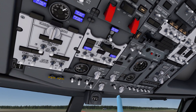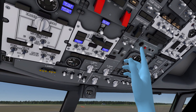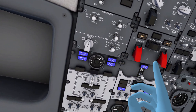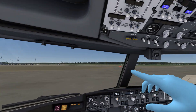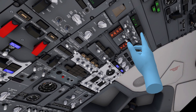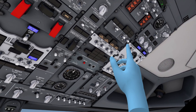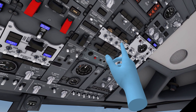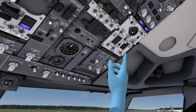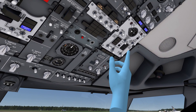We turn on the seatbelt sign for the passengers. Back in the overhead panel, we turn on all the window heat switches — left and right. We set the ELEC2 and ELEC1 hydraulic pumps to on. We make sure the APU bleed is on and that engine 1 and engine 2 bleeds are off — which they are. So that is good.